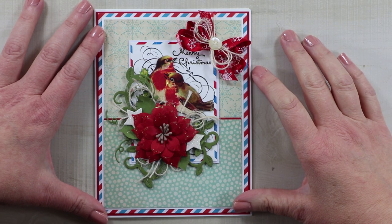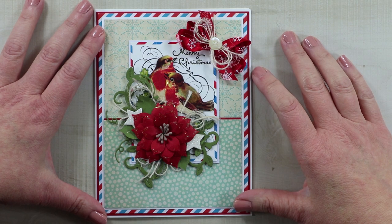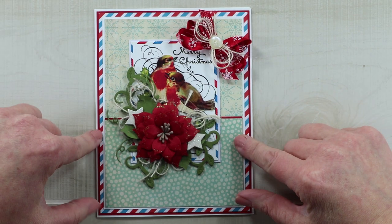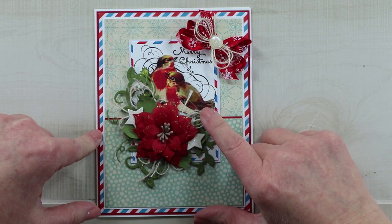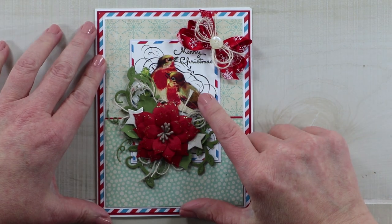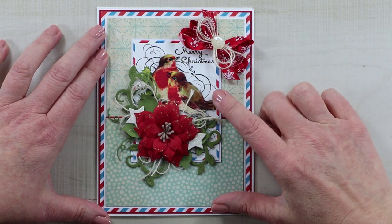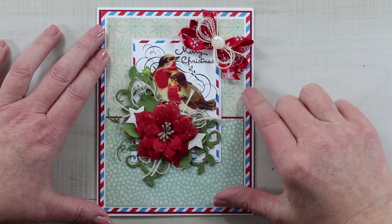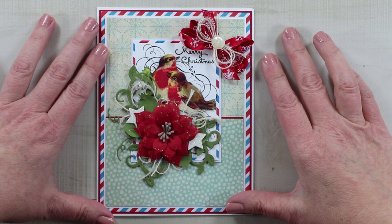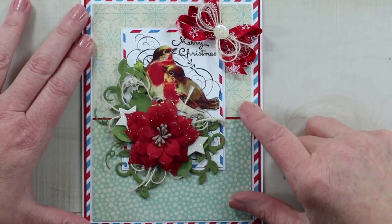Hey guys, this is Ginny from Polly's Paper Studio. We are in crunch time to get all of the handcrafted greeting cards prepared for Christmas for our friends and family, and this is one I'm making today. I'm using the Christmas airmail printable from my shop — I'll leave a link in the description below. It's very sweet, vintage, and retro, and I love winter birds, so I took inspiration from the border and created a very sweet and simple card that is perfectly mailable. Let's make this together.